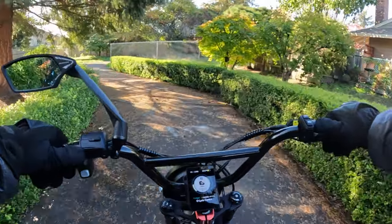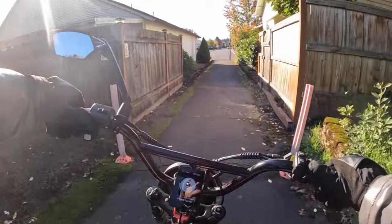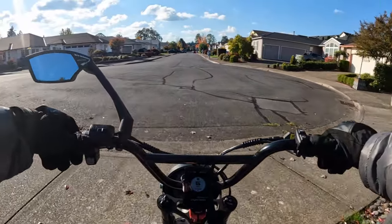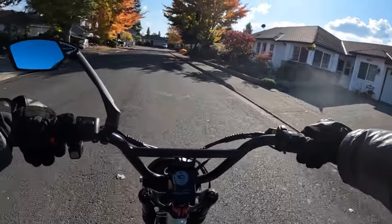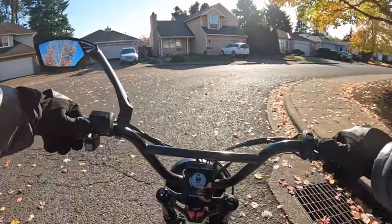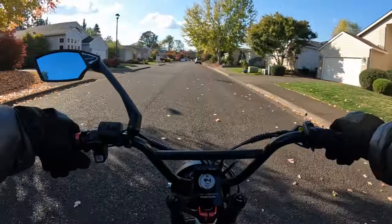It is a fat tire bike with 26 by 4 inch tires — all-terrain knobby tires. The motor is 750 watts; this is a 48-volt bike, and the motor peaks at 1,310 watts, which is not bad. The bike also has 85 Newton meters of torque, and I'd give that a check mark based on the price, which we'll get to in a few minutes.